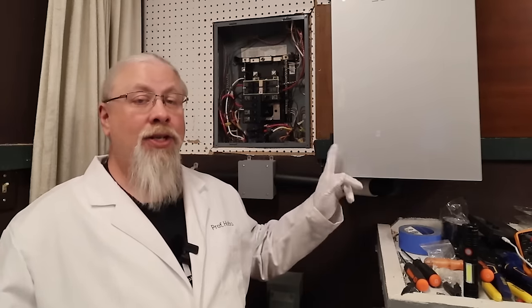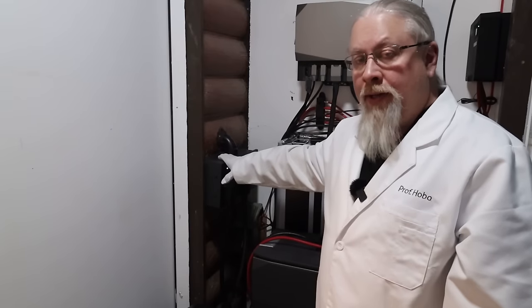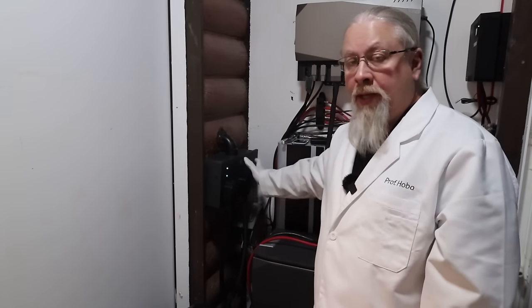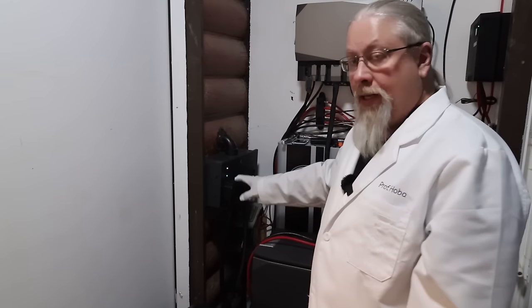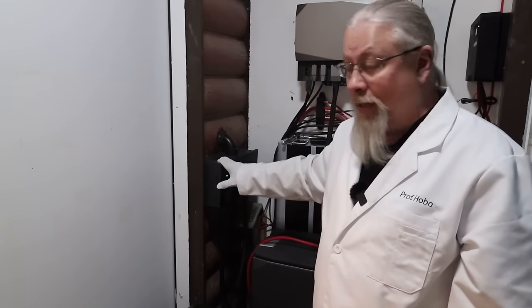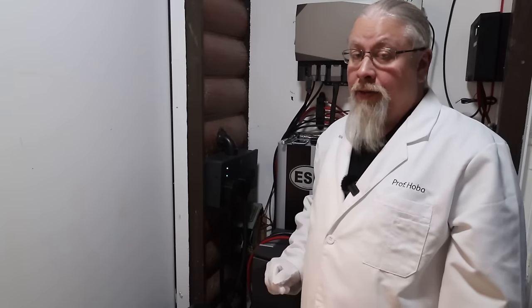Now let's move on to what this thing can do and demonstrate all the major features — it is a very impressive piece of technology. This is the bottom half of the Smart Home Panel 2, and you can see it goes through this conduit following the wiring all the way to the box. You can plug in up to three Delta Pro Ultras or Delta Pros here — it supports the old Delta Pro as well as the new Delta Pro Ultra. When running Delta Pro Ultras, each input adds another 7 kilowatts: one is 7 kilowatts, two is 14 kilowatts, and three is 21 kilowatts. That's a lot of inverter power.